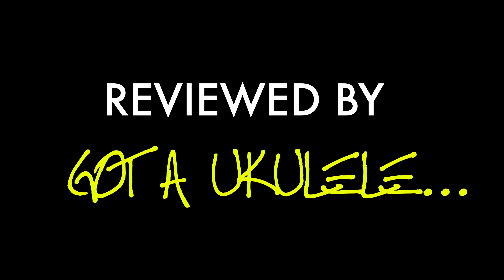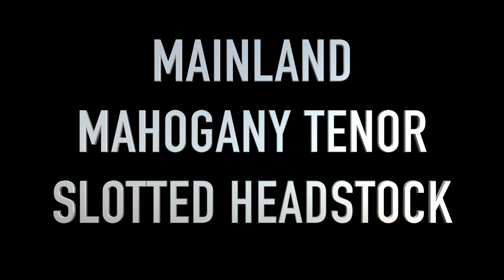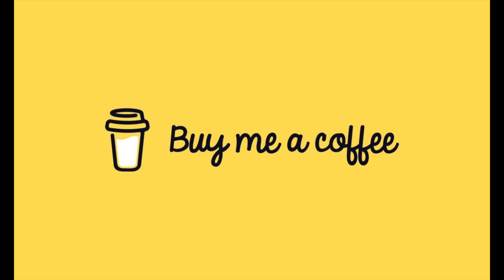Writing this ukulele review took me on a path down the God of Ukulele all our yesteryears. It's God of Ukulele Review Day, welcome back as ever.